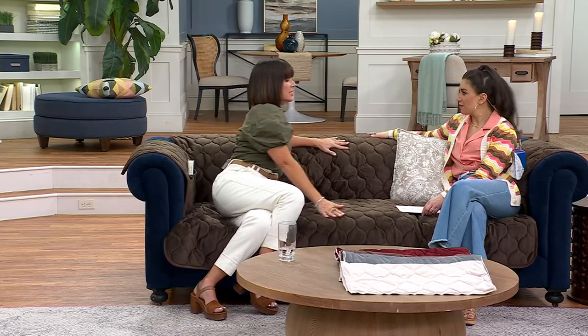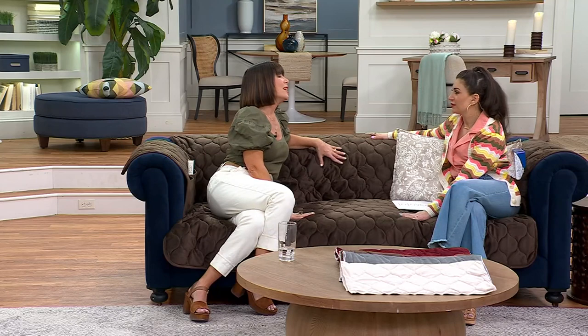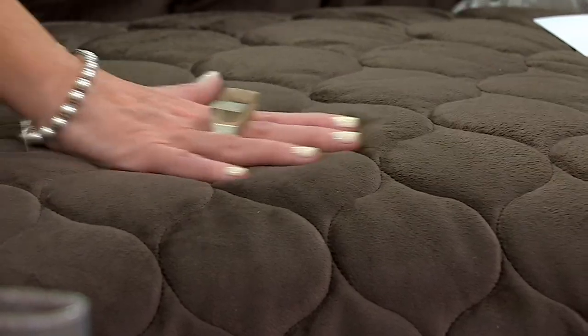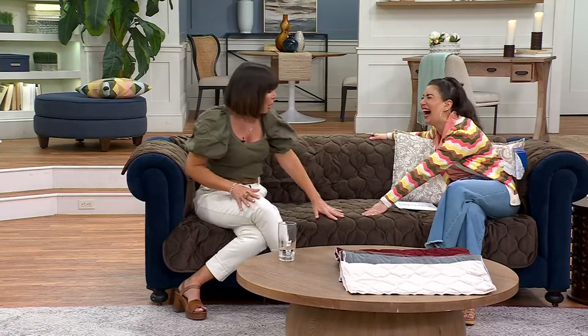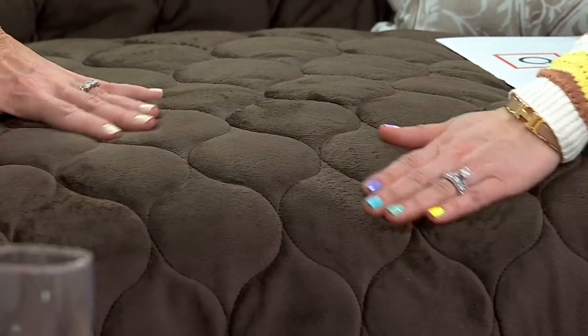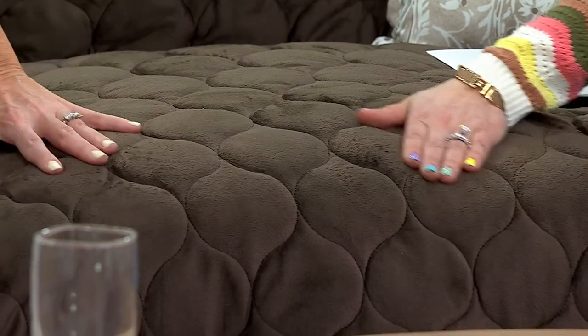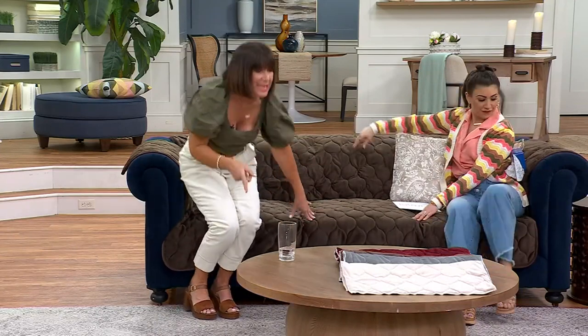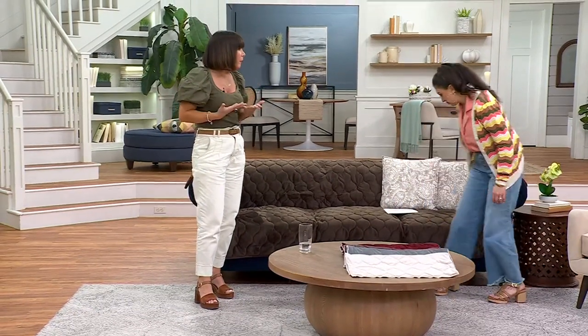We get excited about Miracle Mink because it's comprised of three layers. What we're sitting on right now is uber soft — so soft, so comfortable. Look at this against the chocolate — that all-over wonderful quilting — and it is so gentle to the skin and to the touch.